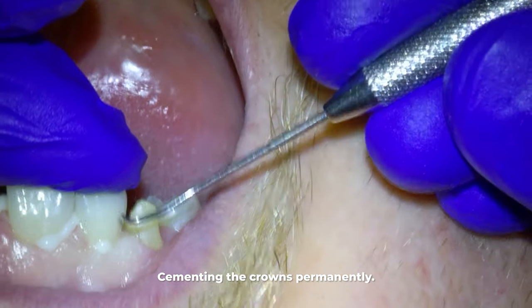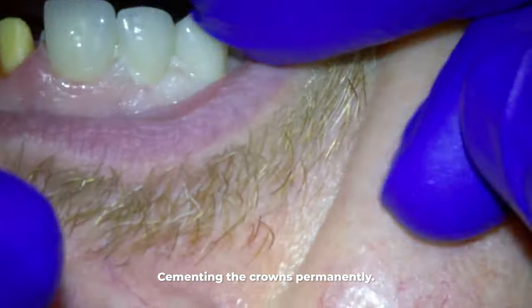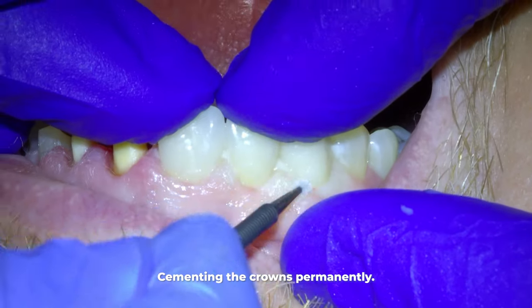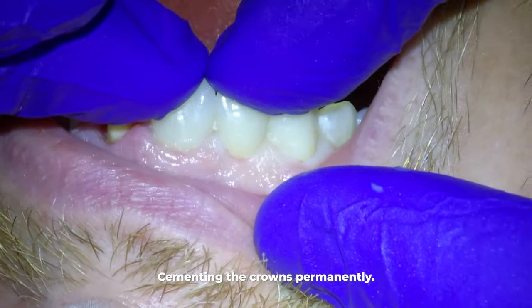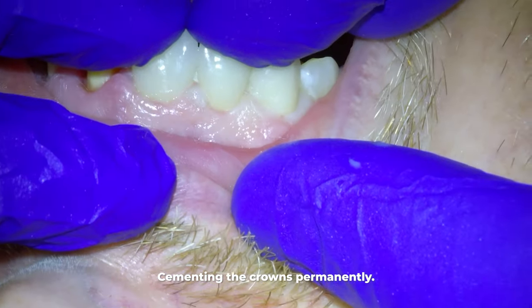He did not want them to be the exact same color. What I tell all my cosmetic patients is that as long as you are patient, we will get your teeth exactly how you want if you have reasonable expectations — sometimes that might take extra appointments. This patient, however, is ecstatic with the cosmetics of the crowns.